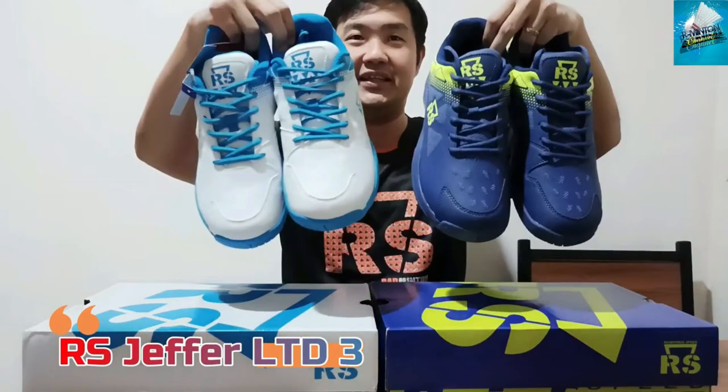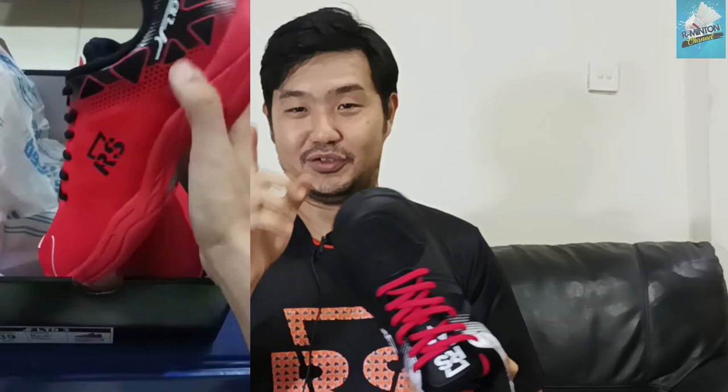Jadi review saya sepintas saja ya teman-teman. Saya mau kasih tahu kalau Jever RTT 3 ini ada keluar warna yang baru di tahun 2023 bulan April. Kalau yang sebelumnya saya buat videonya sekitar 5-6 bulan yang lalu — masih di tahun 2022 — itu warna biru putih sama navy lime. Kalau yang ini ada hitam putih merah, sama yang merah semua. Nanti saya tunjukin gambarnya kalau yang merah.